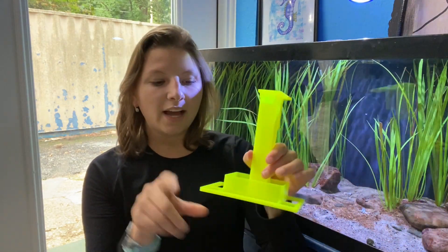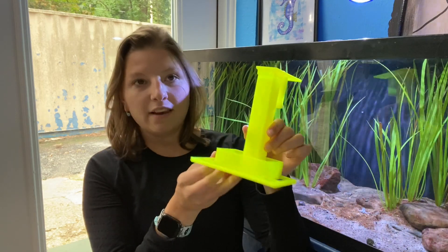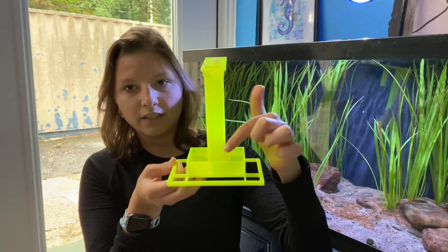They swim over to it, they latch on with their little tails right around the edges here, and they await the food which will fall down into this little trough here.